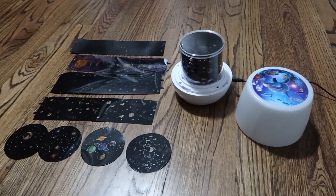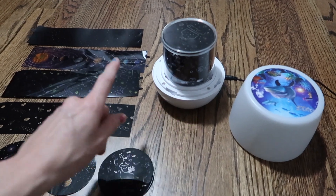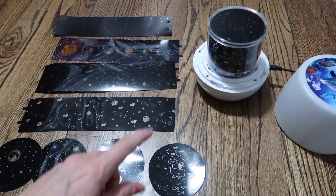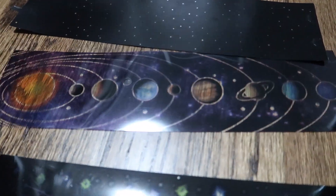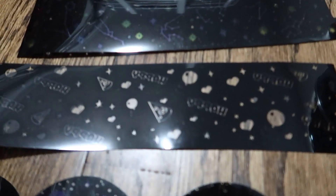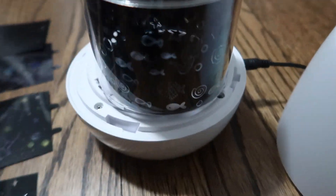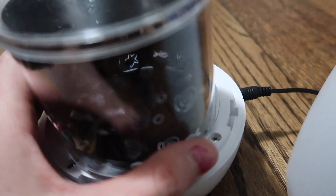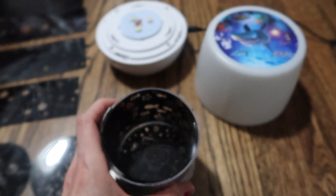Next we have this nightlight which works in two functions: it works as a projection where it projects light from the top and the sides, and it spins around. You have five inserts to choose from — there's polka dots, the solar system, constellations, one that says 'happy' with balloons and pizza, and one with fish for an under-the-sea theme. The top insert has a cupcake and says 'happy birthday' — so cute.